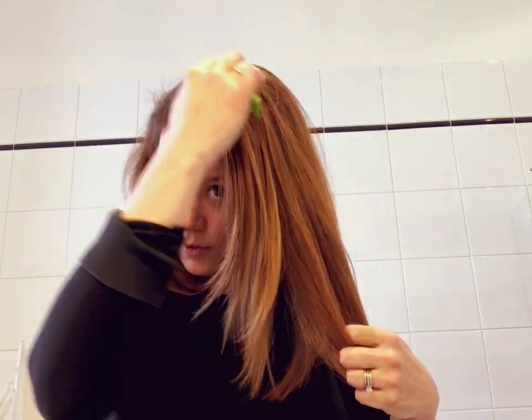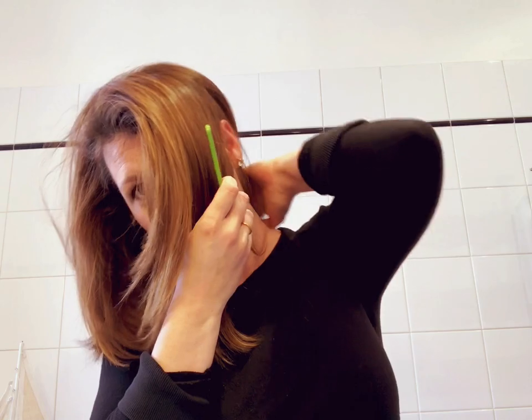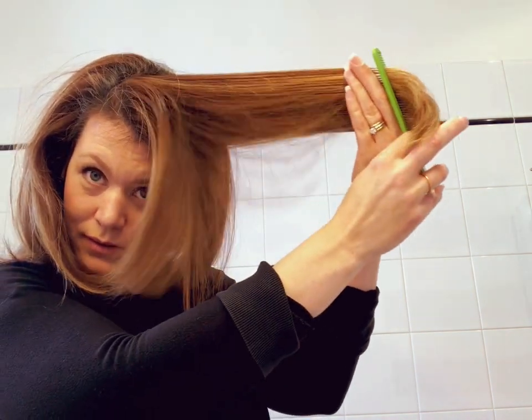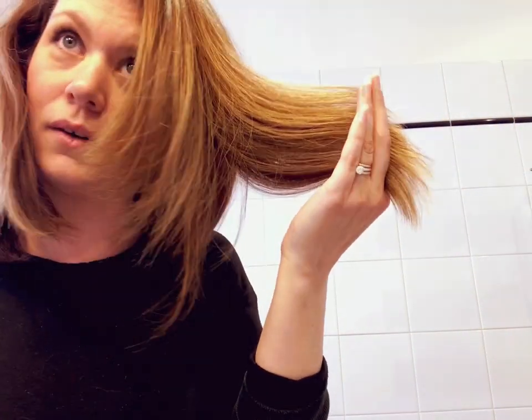If you wanted a blunt cut, that would be it. But blunt is actually one of the harder cuts because there's very little room for error. If you give yourself a little bit of thinning on the ends and some little layers, you'll have a lot more leeway. For your first set of layers, section your hair again right about at your ear. Pull these out away from the way your hair grows — you'll have this nice soft little waterfall.